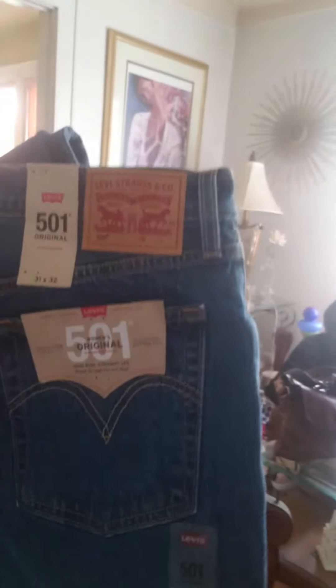Okay, about to do a quick little try on. Just got this in the mail, took it up with the bag, and it is these Levi's 501 Originals.